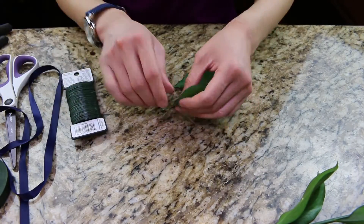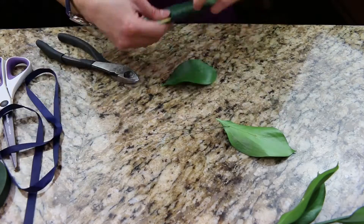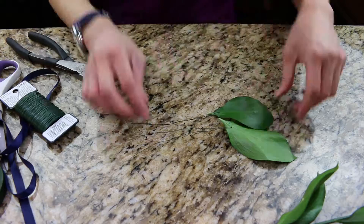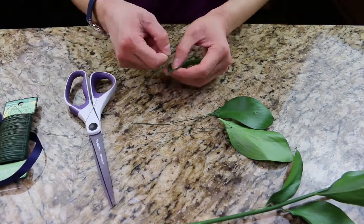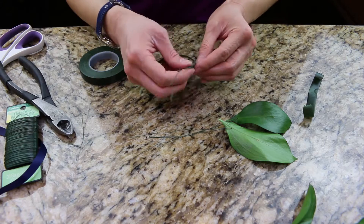Wrap the floral wire near the bottom of the leaf and stick the wire into the leaf. Provide a good amount of extra wire and fold the wire in half. Use the wire cutter to cut the wire. Next, wrap the floral tape around the wire.